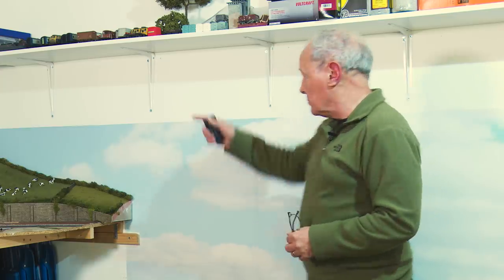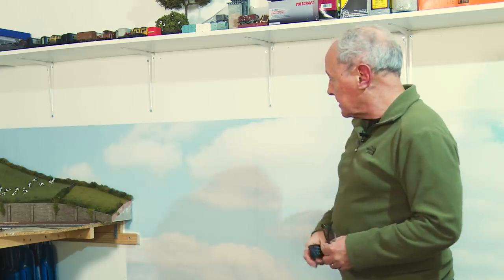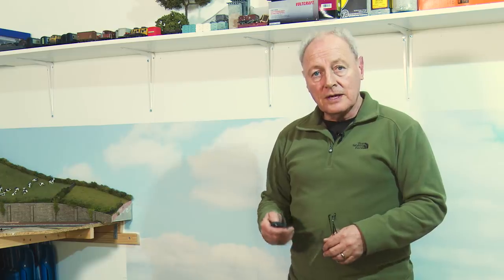And finally, the other option of course is just to paint a back scene myself — put a sky blue background in and perhaps try to airbrush in some clouds. I'm really not that good creatively to do that. So I'll get the airbrush out and have a go, and we'll get back to you when I've made a mess of that.